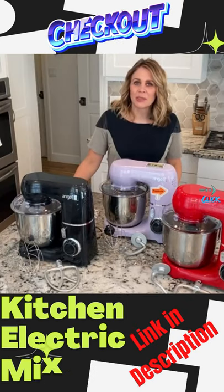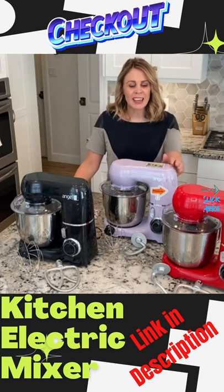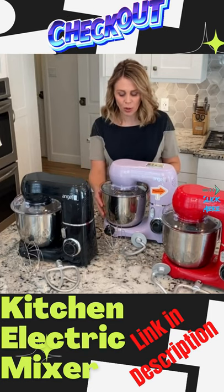If you're short on kitchen space or if your family size doesn't require one of those larger heavy duty stand mixers, this Angel Mini is the perfect addition to your kitchen. They're compact but it still has an ample 5.5 quart bowl.